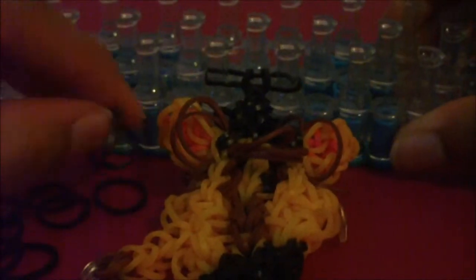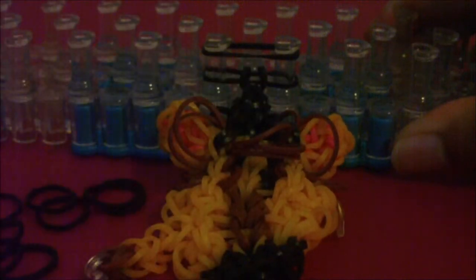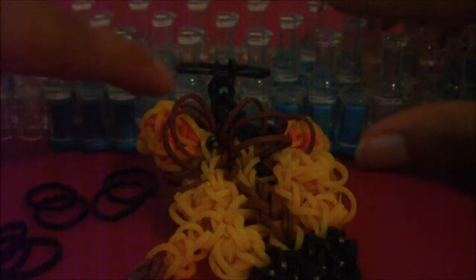Then do the exact same thing again — get an extension rubber band, stretch it going across these two pins, and loom the bottom rubber band onto the one above it. As you can see, my extension is already forming and yours should be forming as well. All you're going to do now is continue this pattern until you make your extension long enough so that your bracelet will fit around your wrist. I'll fast forward from here, use the pause button if you need to.